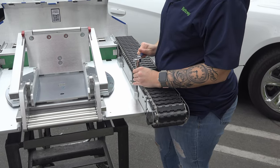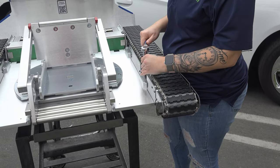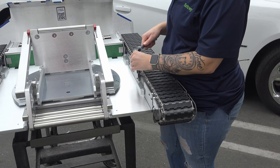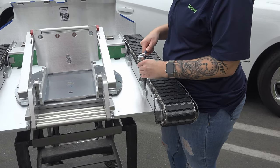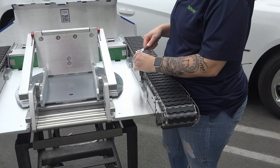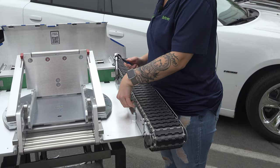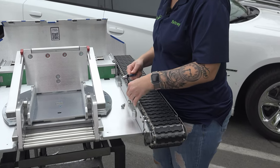You might want to have the tug sitting up on a cart or a table if you want to make it a little bit easier, and maybe have somebody on the other end. You always want to make sure that when you're doing maintenance like this, one side isn't going to overpower the other and tip over.